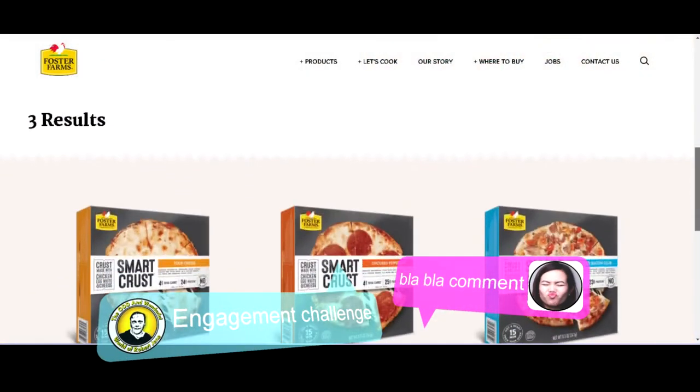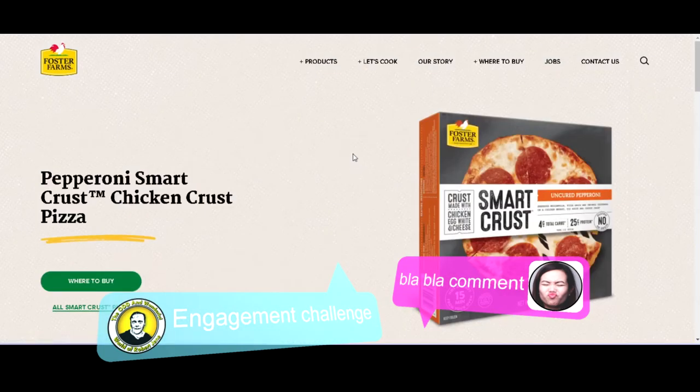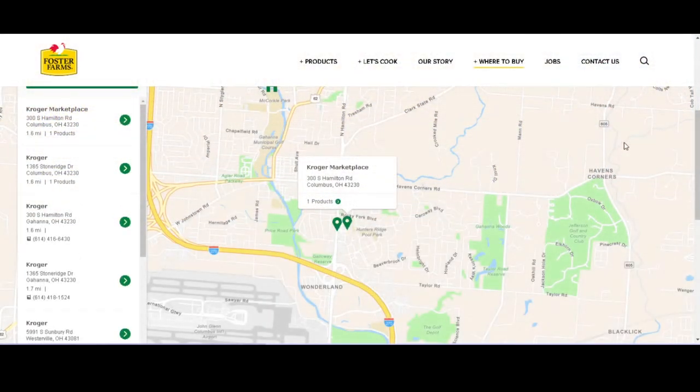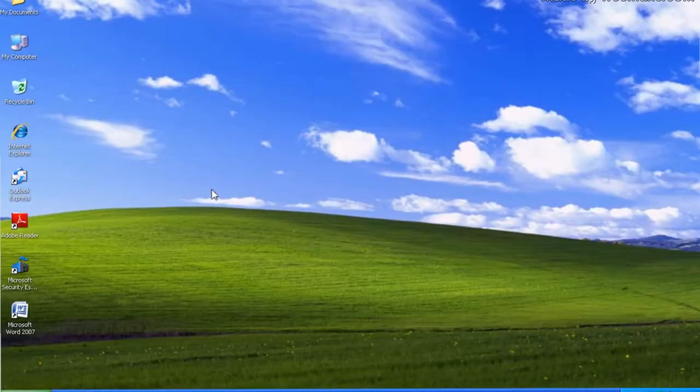That's it for this week's video. If you've tried the Smart Crust pizza, tell us in the comments what you thought. If you haven't tried it, I totally recommend it — go to the website linked in the description to search which stores near you sell it. Remember it's a personal size pizza, so find it in the smaller pizzas in the frozen aisle. Thanks for watching — here's some other videos for your watch list, and you should subscribe to my channel. You broke Windows!